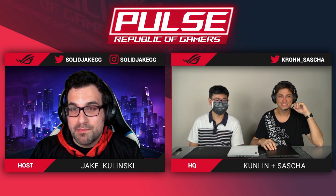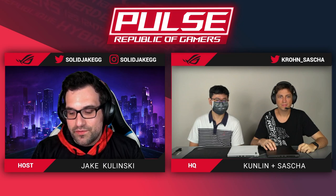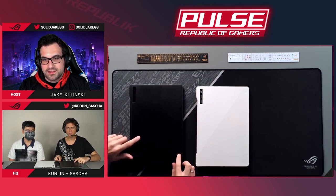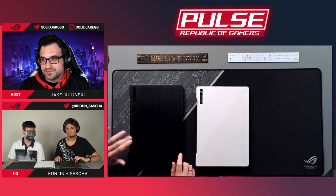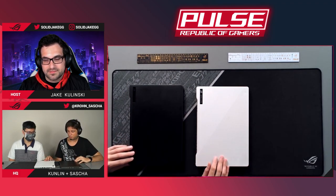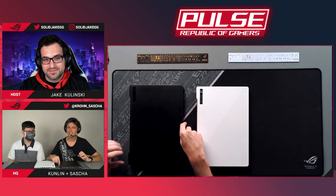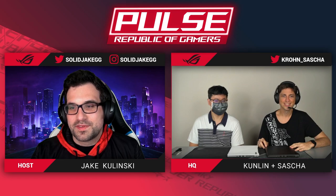This is Kunlin from our mechanical engineering team. He's going to be the hands that tear this one down and strip it into all its bits and pieces while we talk about it. We've got two G14s in front of us — same device, different colors. This one is in white and this one is in dark gray, almost space gray. Both are engineering samples, so there are some small differences.